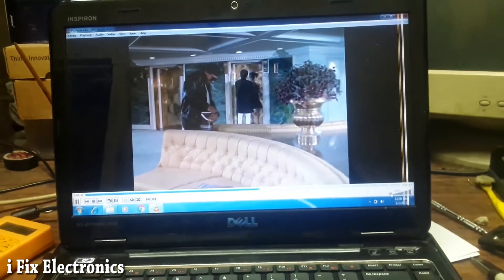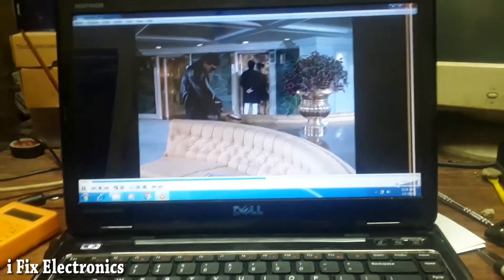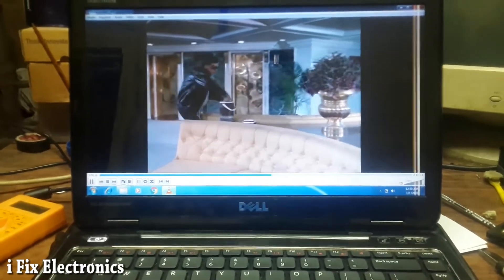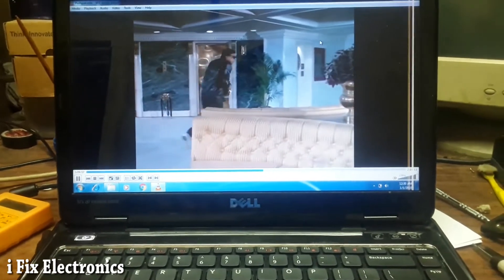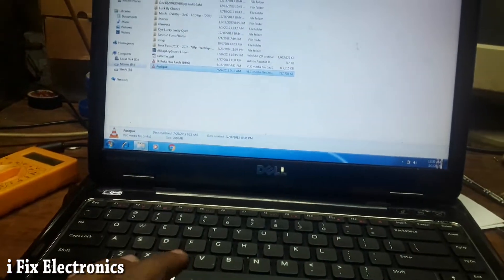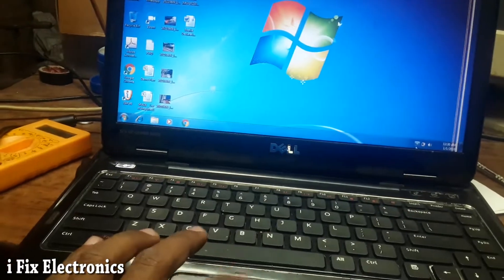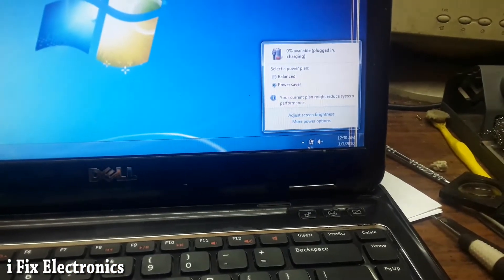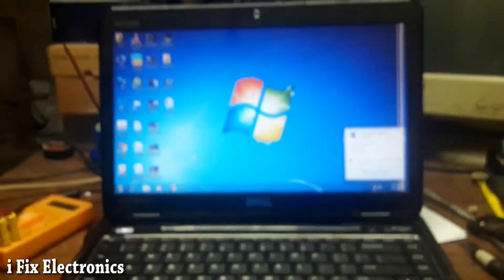The image quality is good and we don't have any kind of disturbance after disabling the graphics, as you can see here. Also, the battery is plugged in and the charging condition is available.